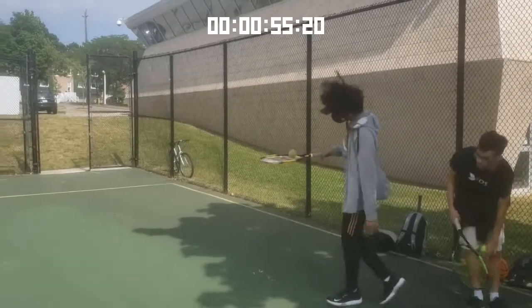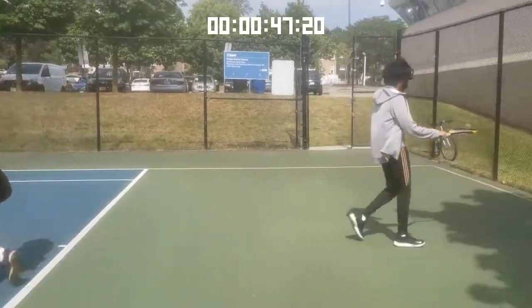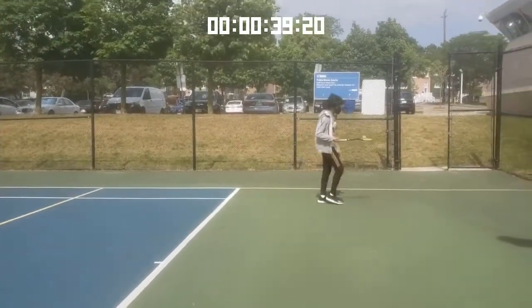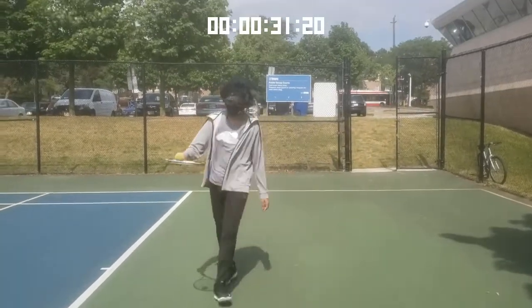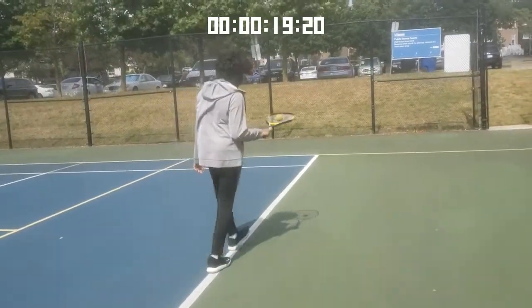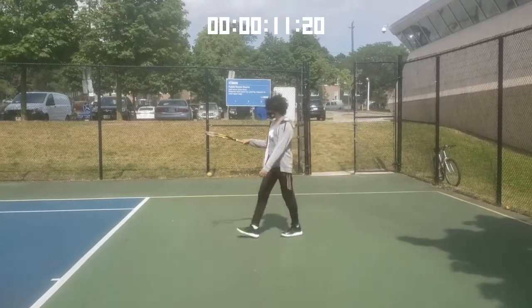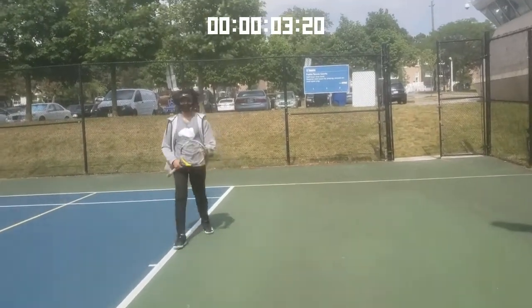Now we'll try balancing on the backhand but with movement added. As you can see, it is a lot more difficult. If it's too hard, try a two-handed backhand or go back to your forehand. If you drop the ball, it's okay — it's an extremely hard exercise. Just stay determined, pick the ball up, and try moving around again. If you're indoors, just move your racket up, down, left, and right. Even I dropped the ball — everyone makes mistakes, just keep going and finish the exercise.